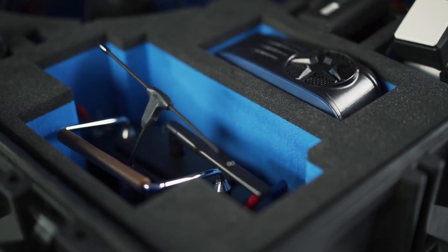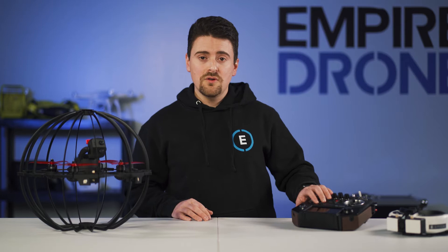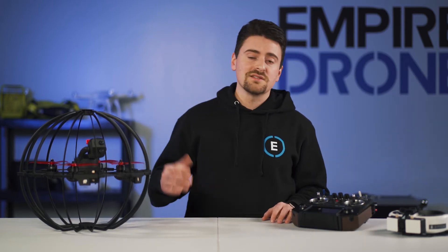Let's take a look at what's inside the box. The Cobra comes in a rugged case with all components inside. You have the cage drone, the remote controller, the FPV goggles, chargers, and various other parts, pieces, and tools.